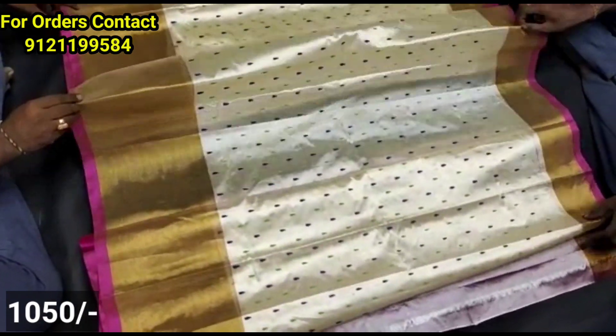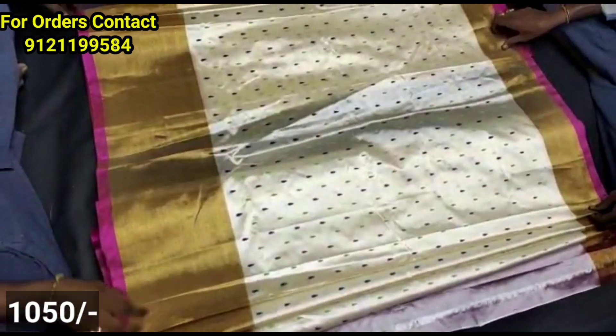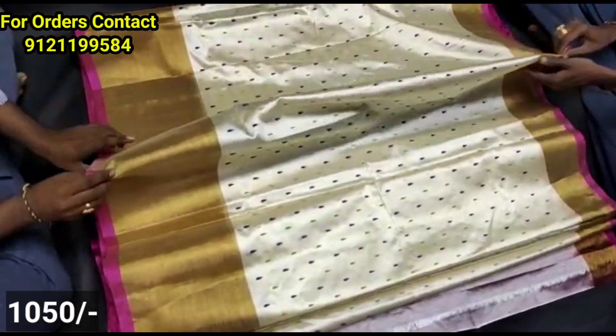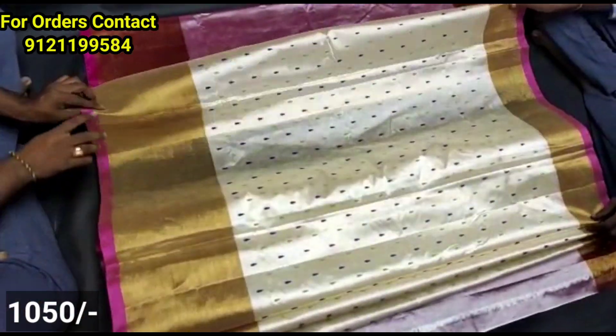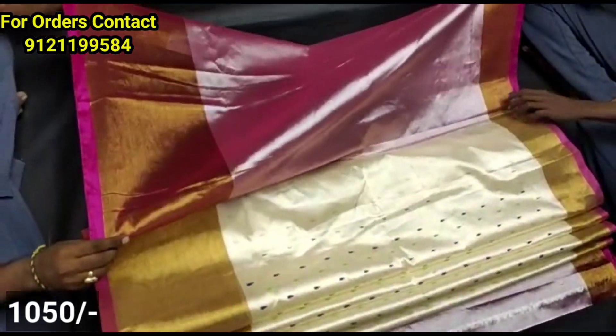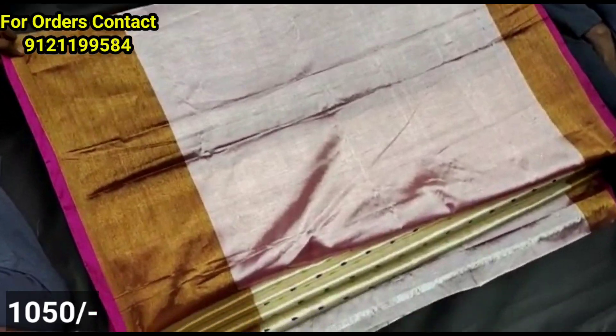Next catalog — you have a drop style in the next catalog. This color combination is also called A.A.H. Group L. There are many collections available here. Please like, share, and subscribe. Have a nice day. Bye-bye.